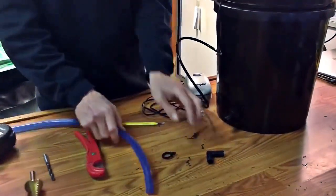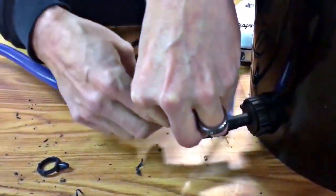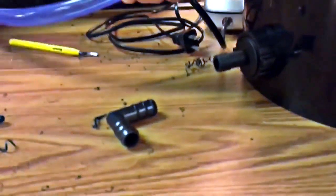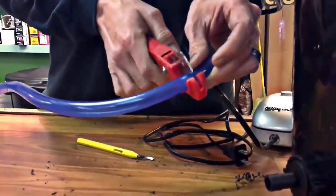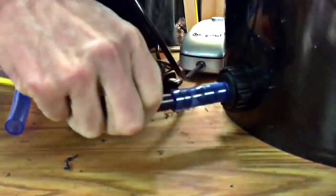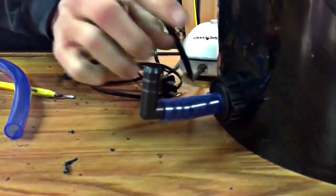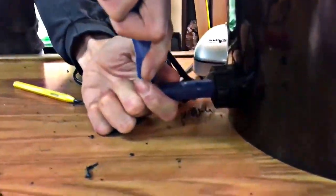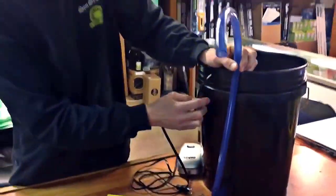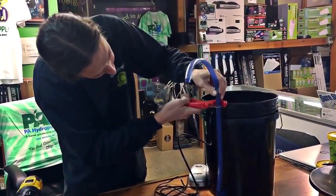These drain fittings also bend five-gallon buckets back to flat real nicely. Put it in from the inside and hand-tighten these — if you over-tighten them it squishes the grommet out and then they leak. Now for the tubing, to put the elbow on, we're going to cut a piece to connect them together. Doing things this way will make it last longer — it takes up a little more room than the grommet method, but it's just something you won't have to worry about leaking.